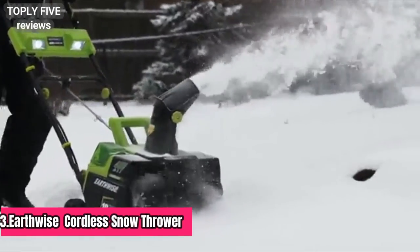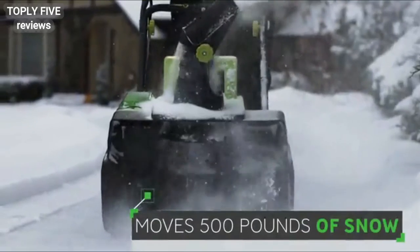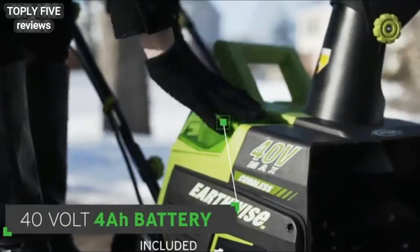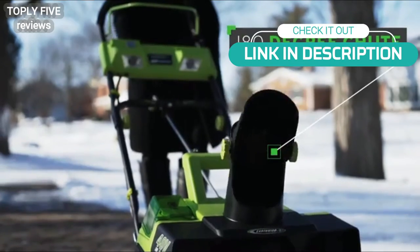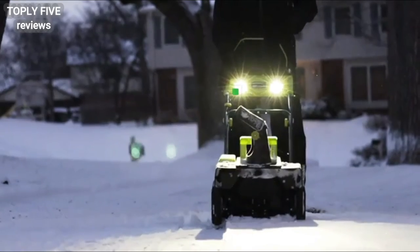The Earthwise 18-inch cordless snow thrower is a great solution to moving snow quickly. The brushless 40-volt motor and included battery is strong enough to handle any snow job around the house. Just slide in the 40-volt 4-amp-hour battery and the snow thrower will start with just the push of a button. Six-inch wheels help you glide along curves and straightaways.